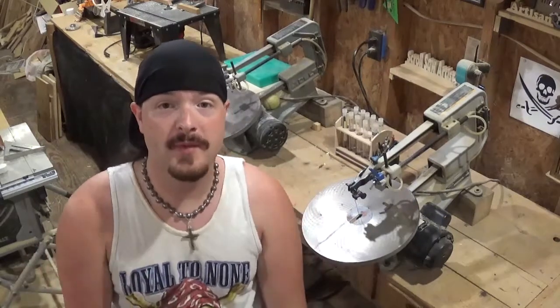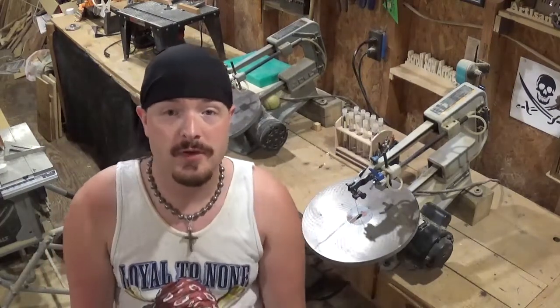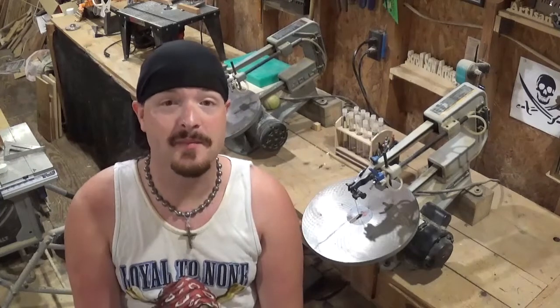Hey everybody, welcome back to the workshop. In today's scroll saw project video we're going to be doing another one of Steve Good's Stickman projects.